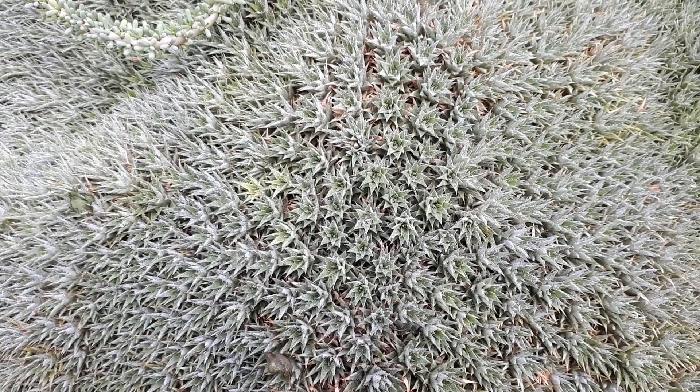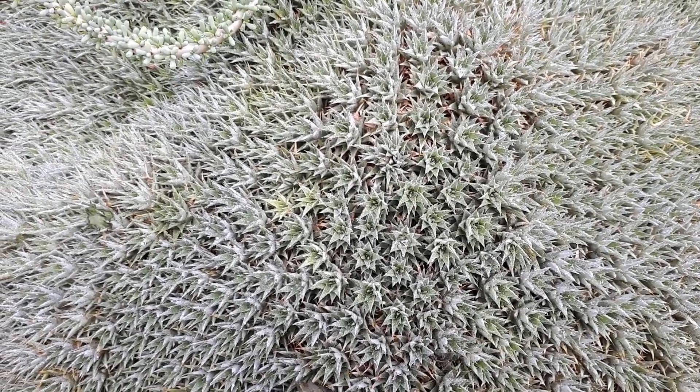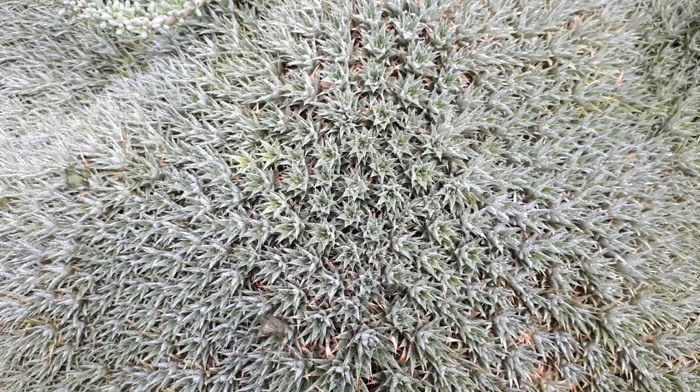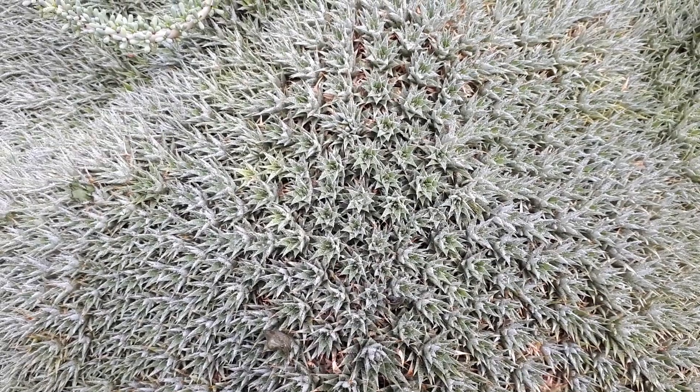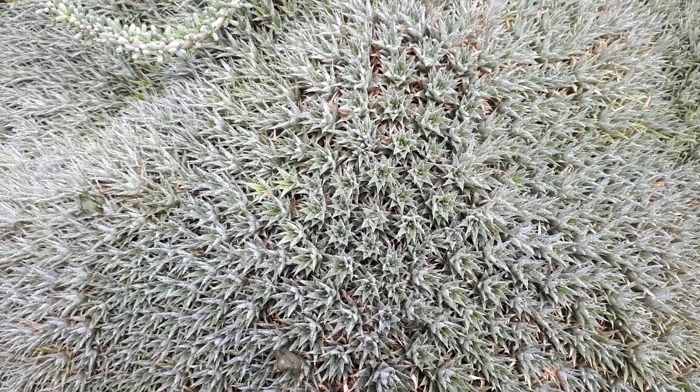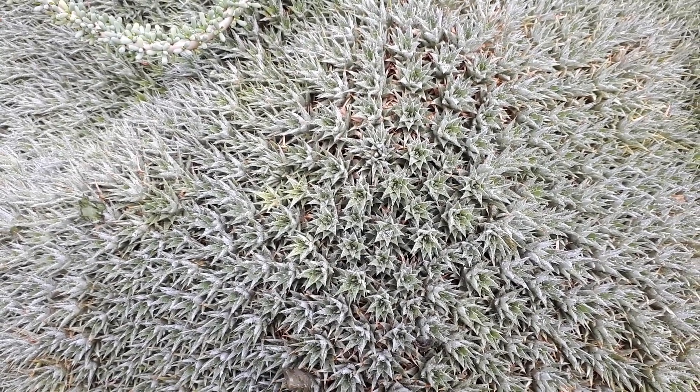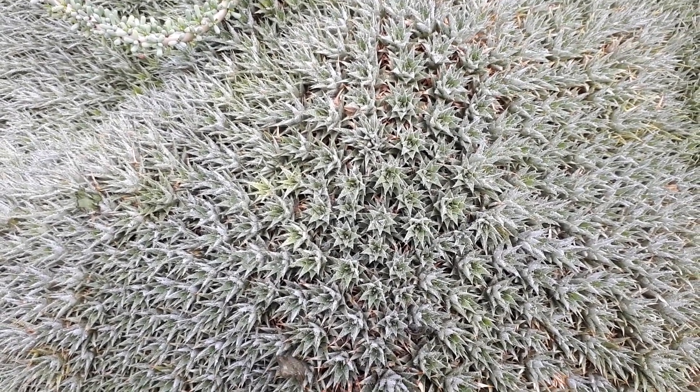So this plant, it's perennial evergreen. It's used for the ornamental leaf. As you can see, this is quite a unique shape of plant. It grows as a ground cover or rock cover, actually. It covers rocks very well.